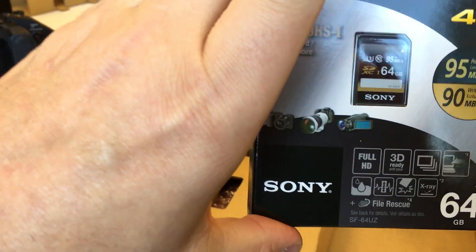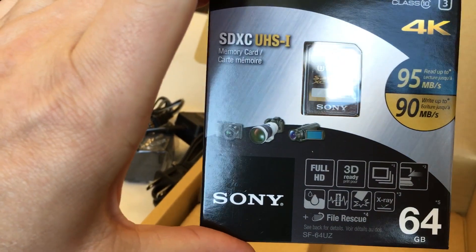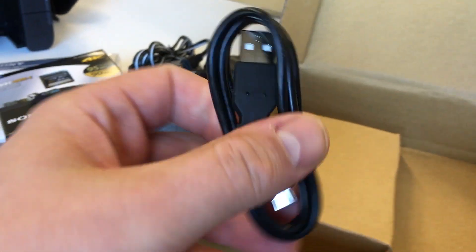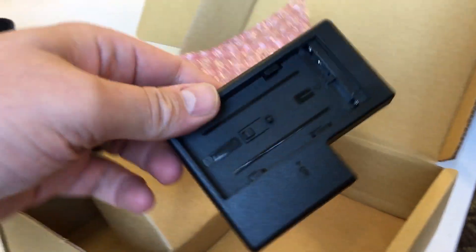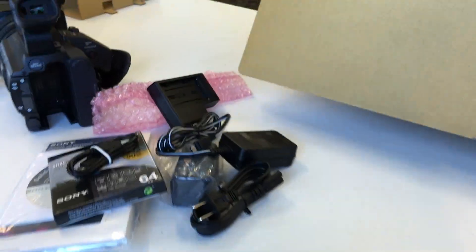And look at that — included one free SDXC UHS-1 64GB SD card. Something else in the plastic right here — it's a charger for the battery. Alright, that's it for that box.